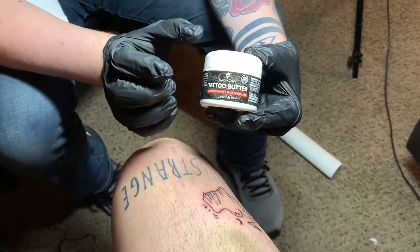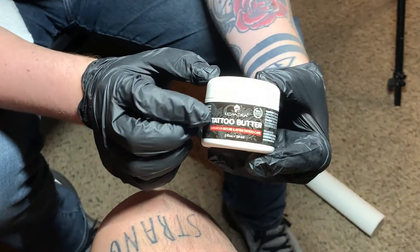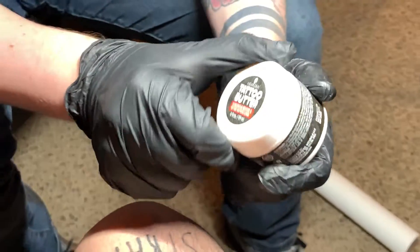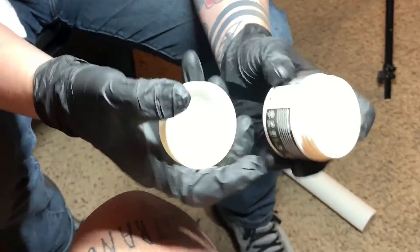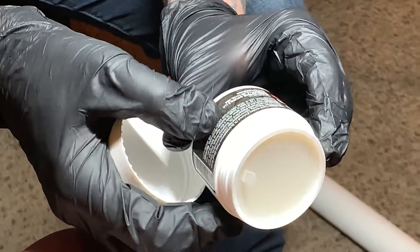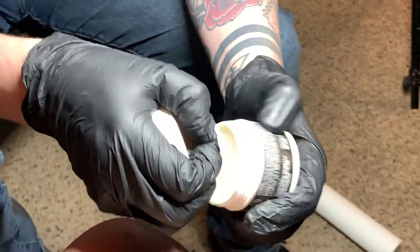Alright, so today we're gonna be taking a look at some tattoo butter. This says it's for before and after care, so I'm just gonna open this up here. Basically the directions specify just to clean and dry the tattoo and then apply a very thin layer three to four times daily.